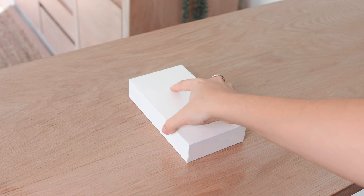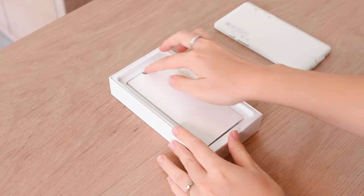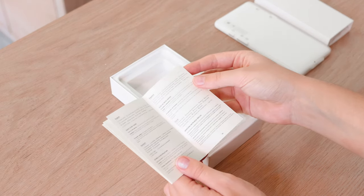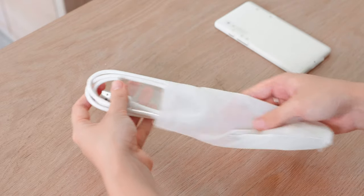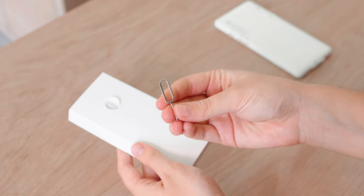Opening up the box, the first thing you will see is the Boox Palma, but we're going to put that aside first. Beneath it we have a little box as well as an information booklet about the device. Inside the box you will get your charging cable, which is USB to USB-C, and you also get a card tray eject tool.